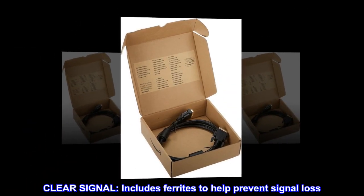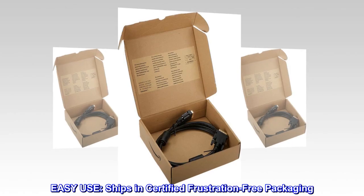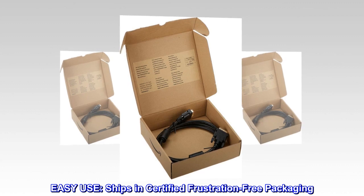Clear signal: includes ferrites to help prevent signal loss. Easy use: ships in certified frustration-free packaging.